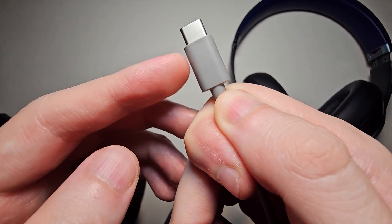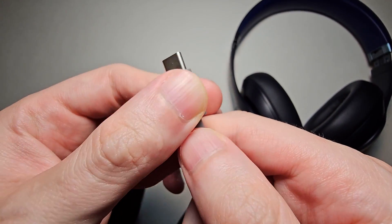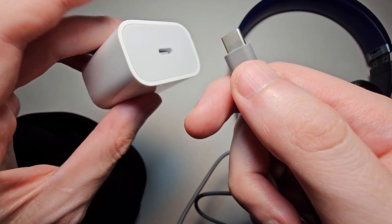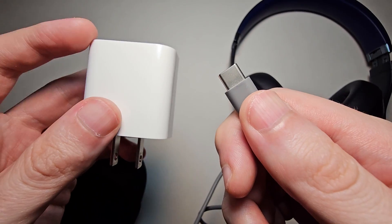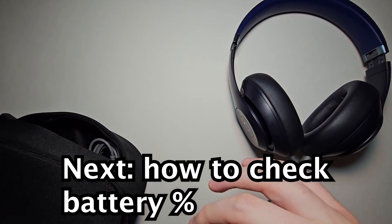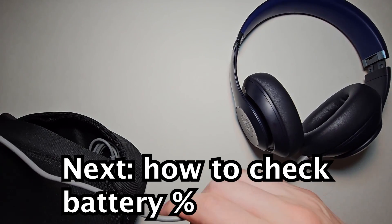Now for some devices you can plug this in and listen to music while you charge, but the fastest way is using a wall adapter. This does not come with the Beats, but I'll link it in the video. And of course from here just plug in.